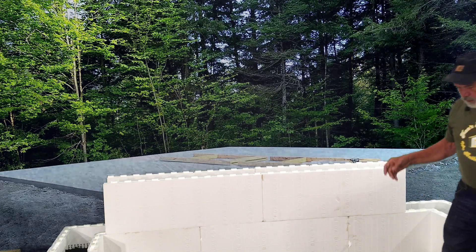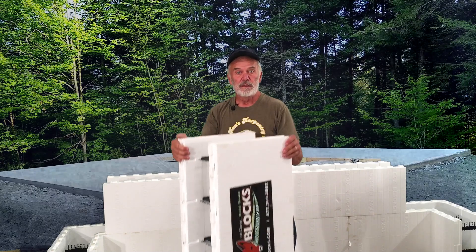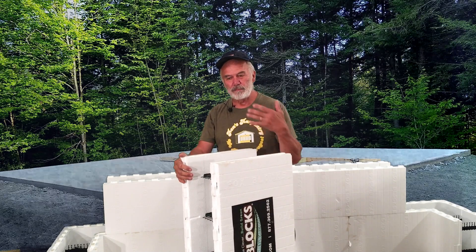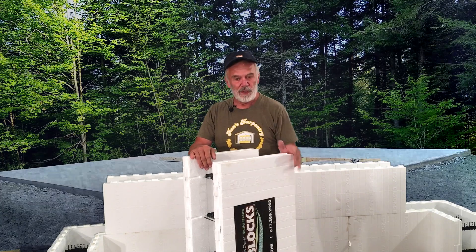On this particular job that we're doing, there's four corners and I think 32 of these blocks — they cost somewhere around $25 each. The corners are a little bit more. So I think it was around $900 for all of this to do a 30 by 30, one row, all the way around.